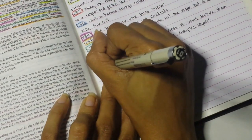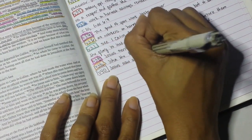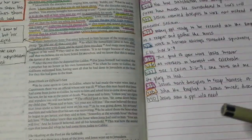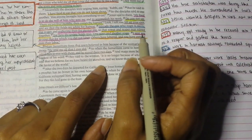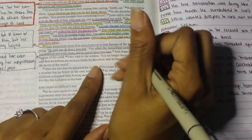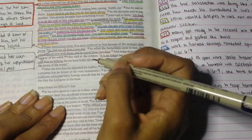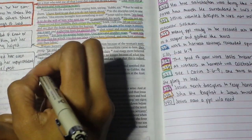For verse 40 my note is simply: Jesus saw a people with a need. He didn't see Samaritans — he saw people who needed him, who needed God in their lives. Moving to verse 42: I'm underlining 'it is no longer because of what you said that we believe' and 'for we have heard for ourselves and we know that this is indeed the Savior of the world.' Adding some color now.